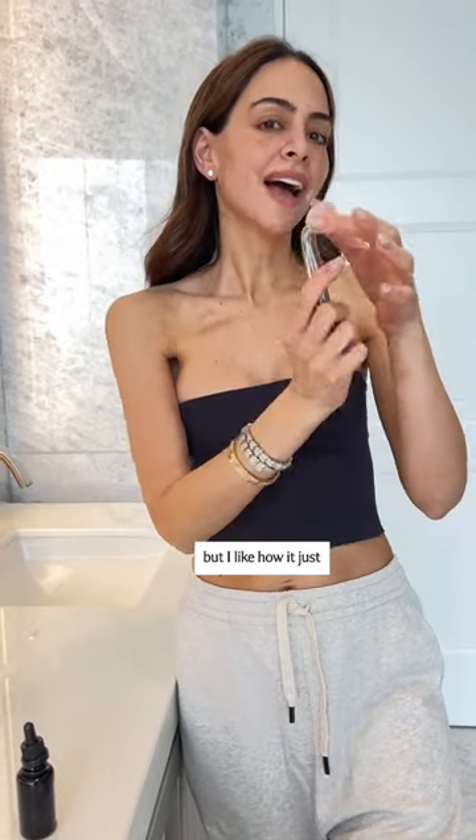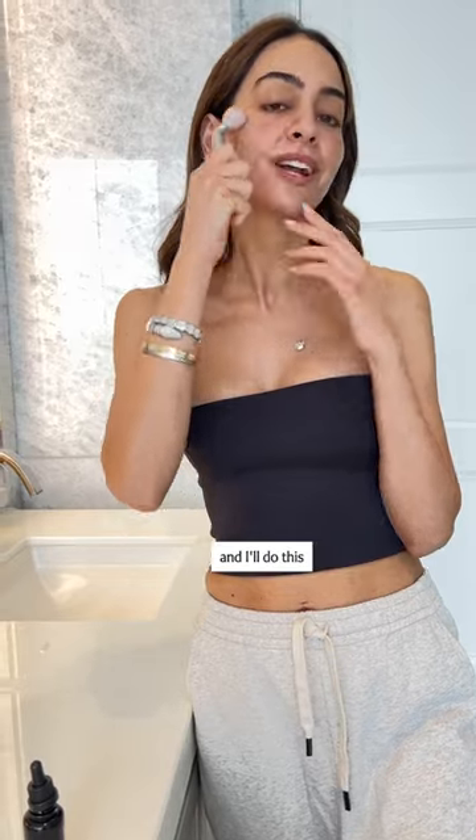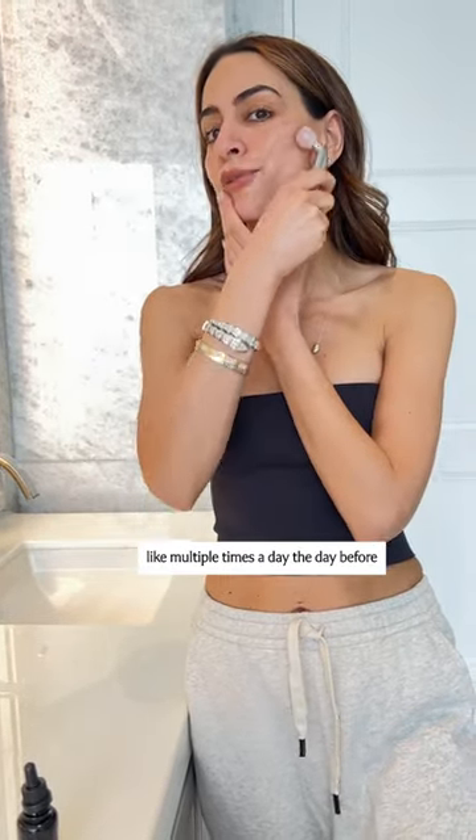This is Vintner's Daughter — classic cult favorite. I really like this jade roller. It's not technically a jade roller, but I like how it just kind of grabs the sides. It'll really snatch your jawline. And I'll do this like multiple times a day, the day before.